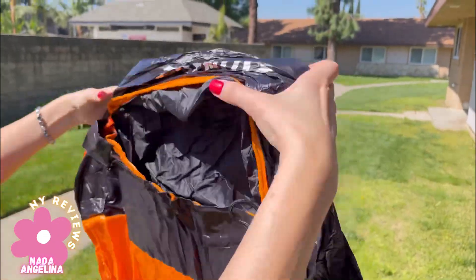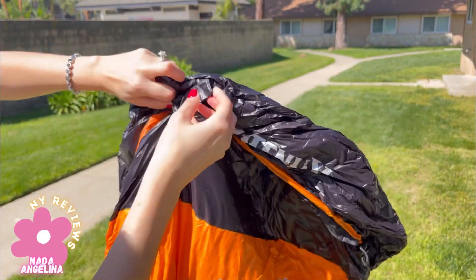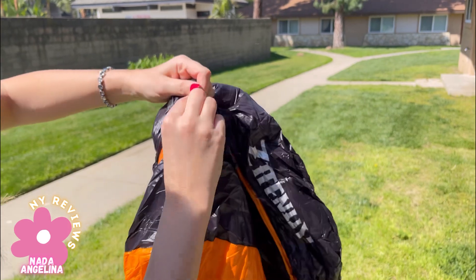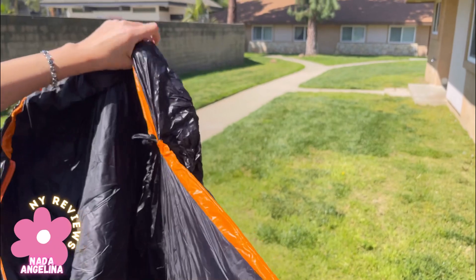Very nice material. Look at this zipper — it's also water resistant, so you will not get soaked if there's water on the ground.